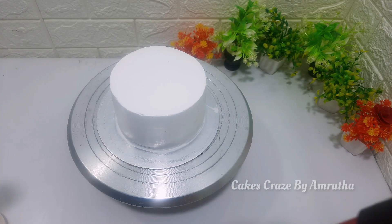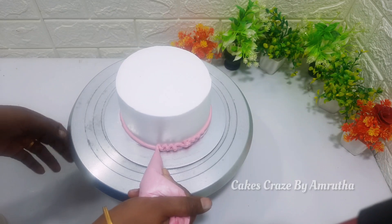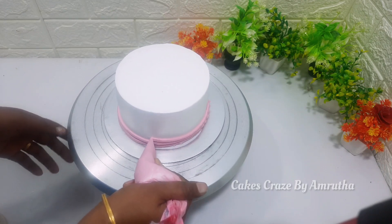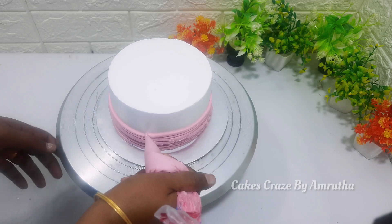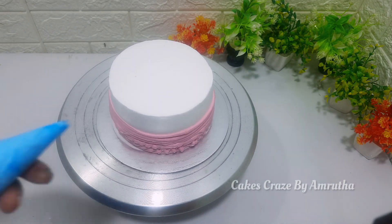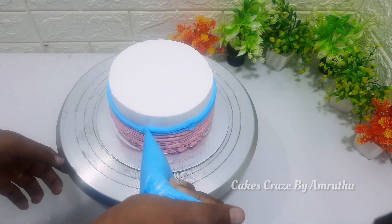This cake is made in icing. This cake is made in blue and pink cream. This cake is made in a small height. I have made a small piece of cake, this cake is made in blue and decorated on the top.